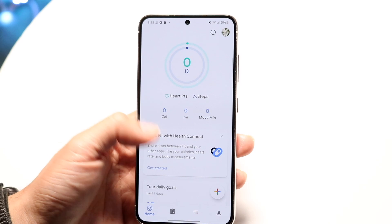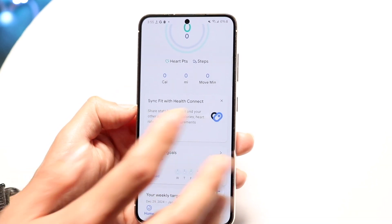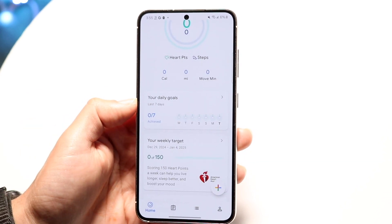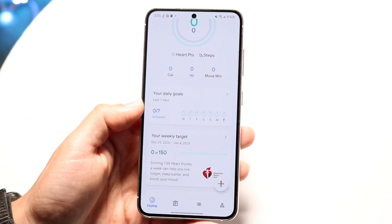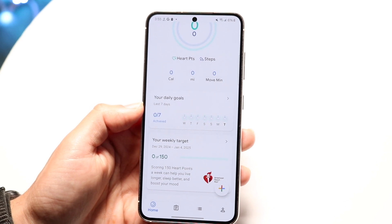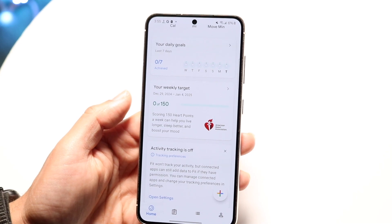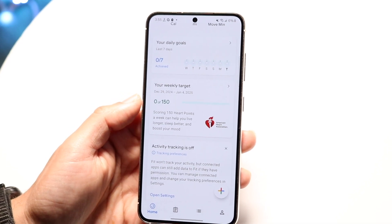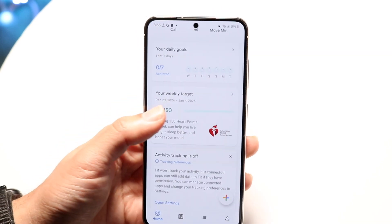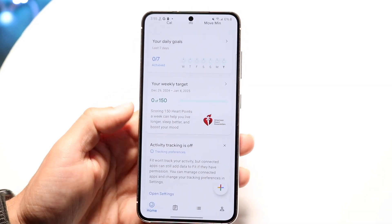You can also sync it with your health connect if you want to — in this case I'll just click the X button, but if that's pertinent to you, you can set that up there. It also shows you your last seven days of health, so your last seven days of steps and heart points. It will also show you your weekly target, so if you have a set goal of what you want to do every week, you can see that right here, and you can always tap into it to get a little more detail on that.